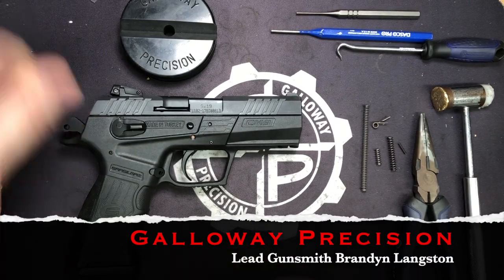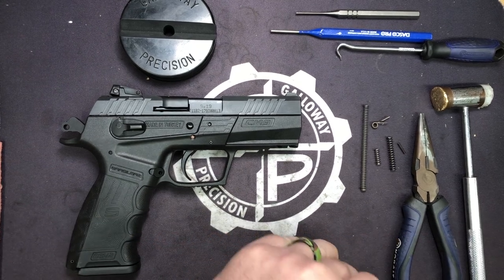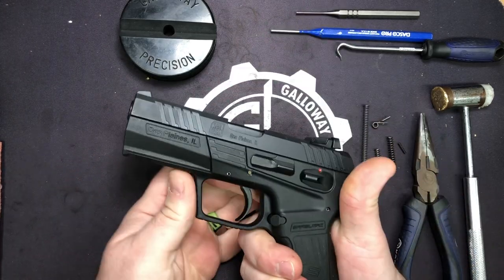Hey everyone, Brandon here with Galloway Precision. Today we're going to go over the installation of our reduced power spring kit for the SAR USA CM9 Gen 2 series pistols.